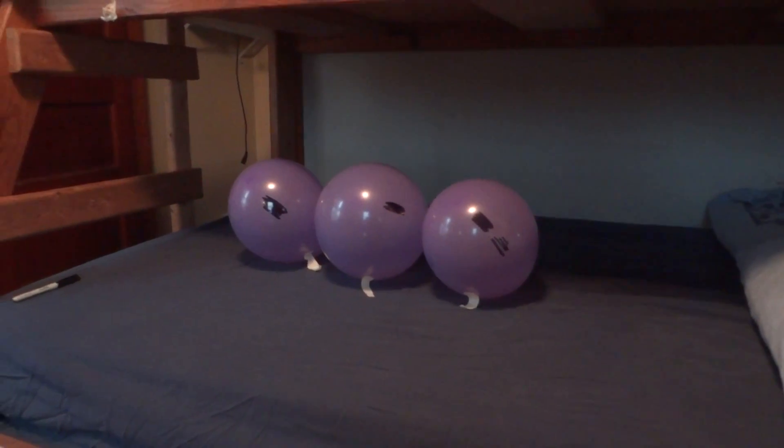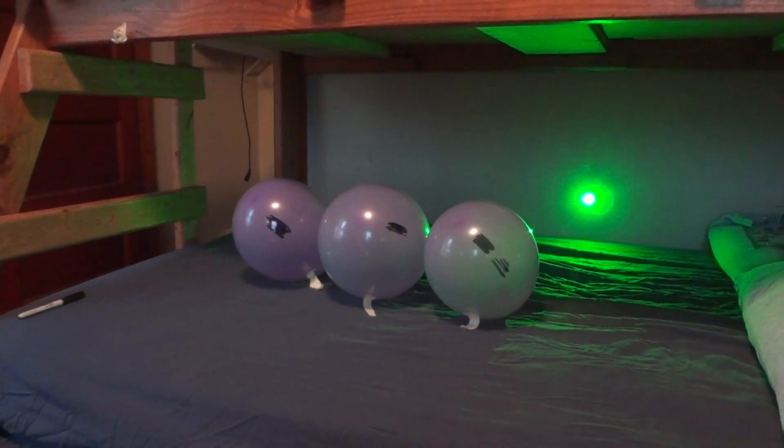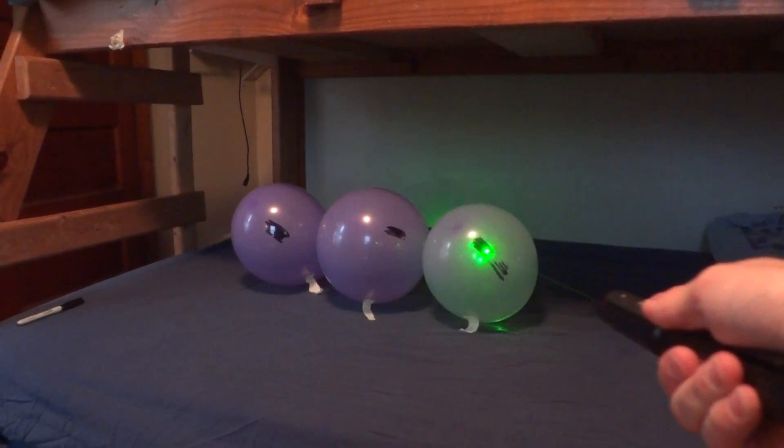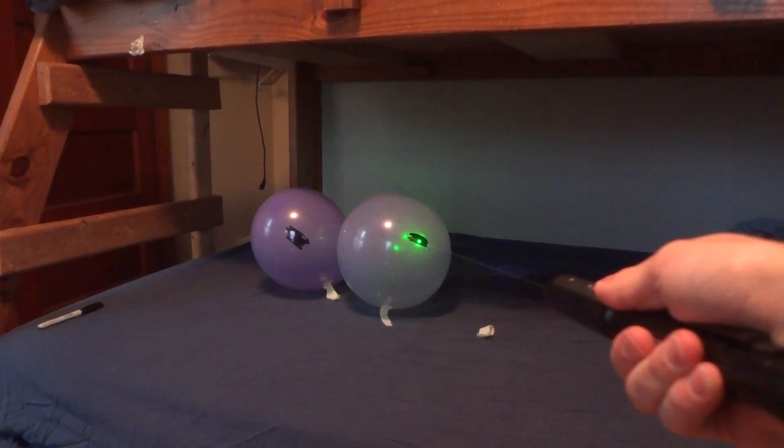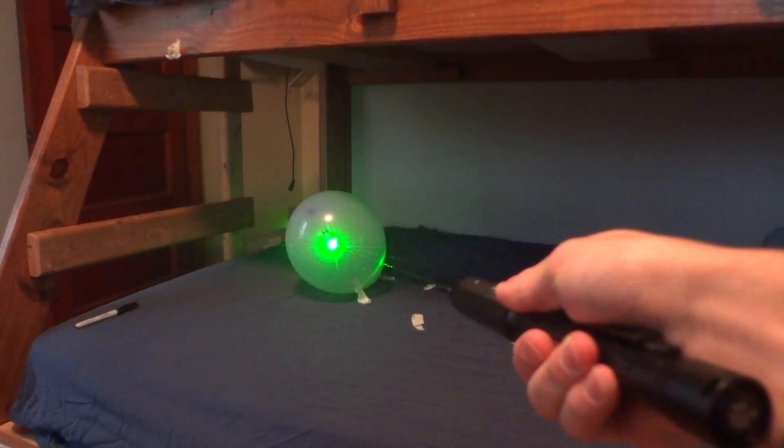So, here we go. Pretty fast for a $150 laser.